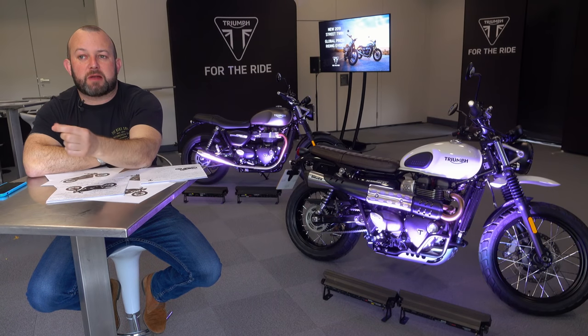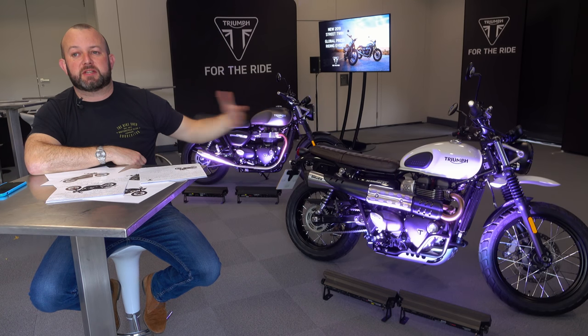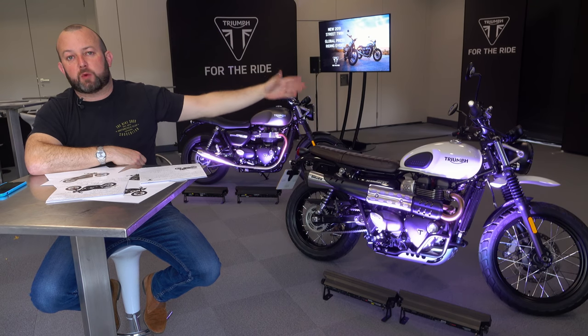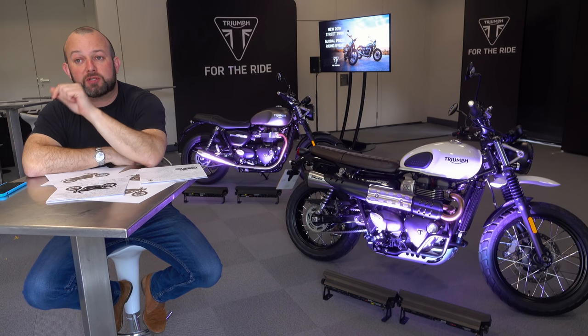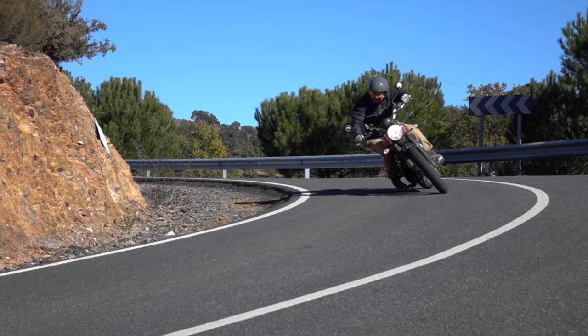When Triumph launched the Street Scrambler in 2017 — disregarding the 865 from 2006 and all the other Scramblers from the black-and-white days when Steve McQueen rode cool bikes on the cover of magazines — let's just talk about the modern version. When they launched the 2017 version, it was probably the most surprised I'd been by any bike in the last couple of years.